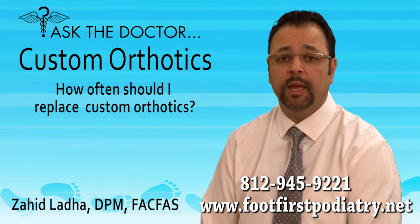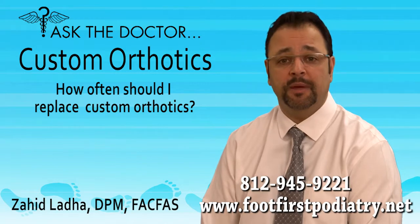I recommend that you have your feet and custom orthotics evaluated every year to ensure that you are receiving the maximum benefits.